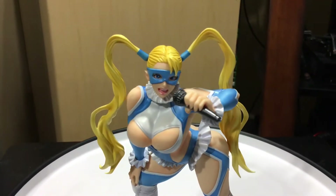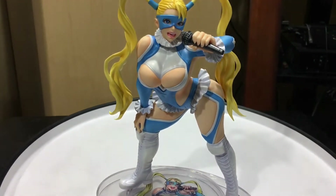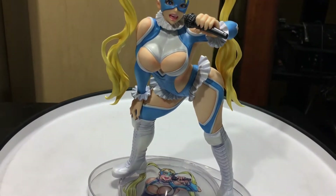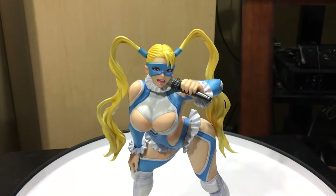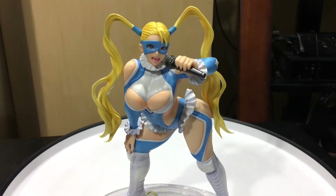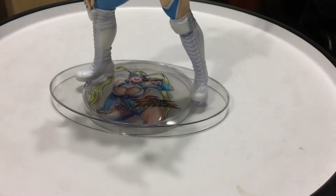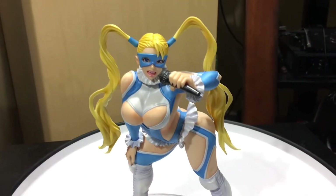It is a cool piece. As I've mentioned in the past, they've already come out with Cammy, Chun-Li, Sakura, Poison, and Ibuki. I'm trying to think if I'm missing any of them — I'll show you them all together at the end of this review.